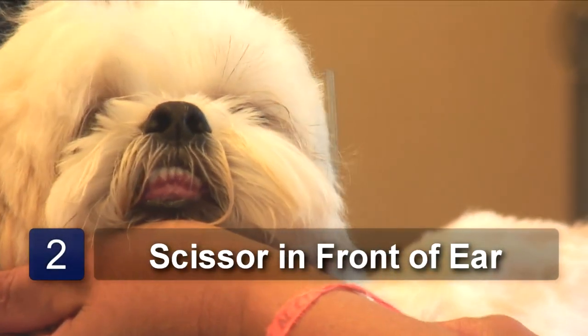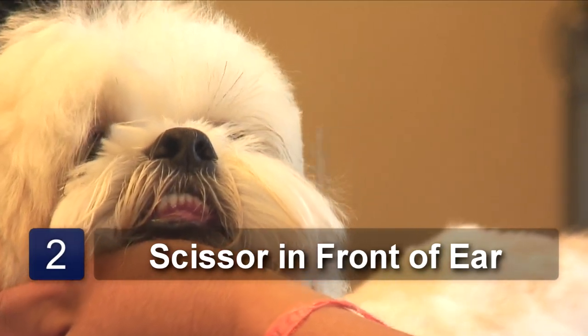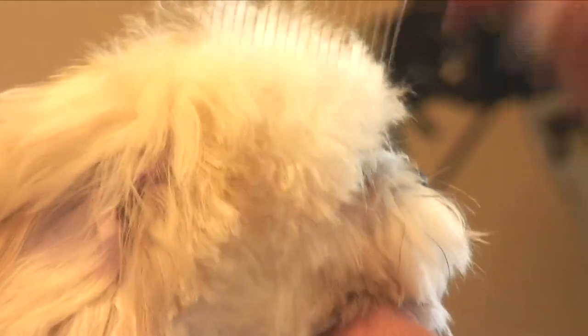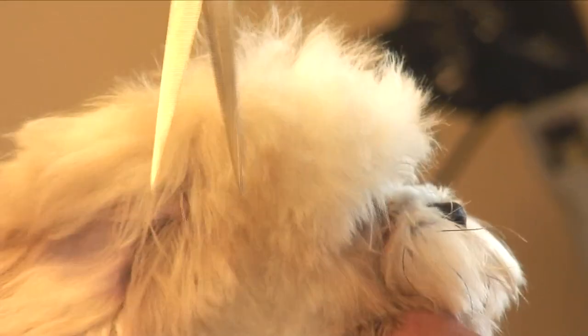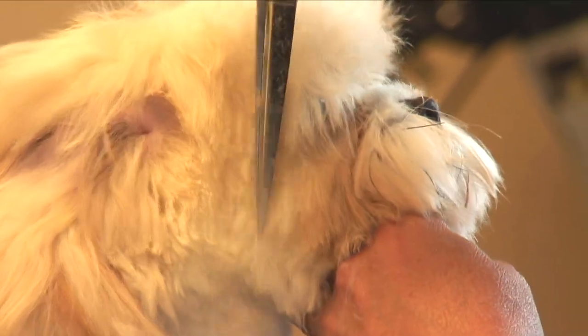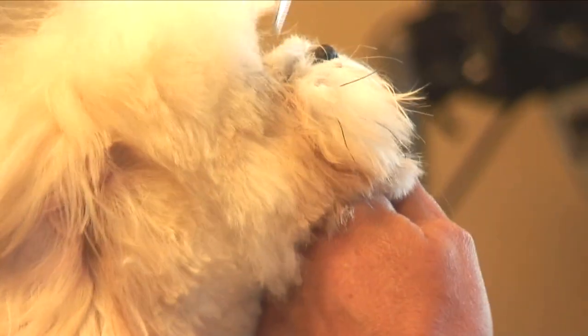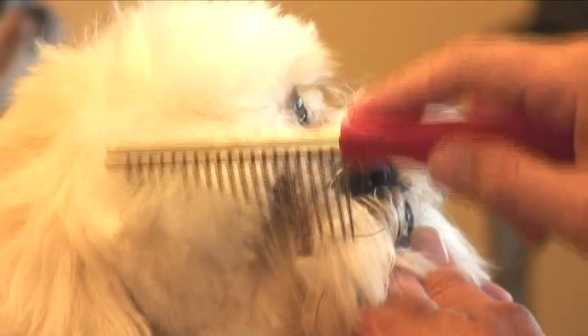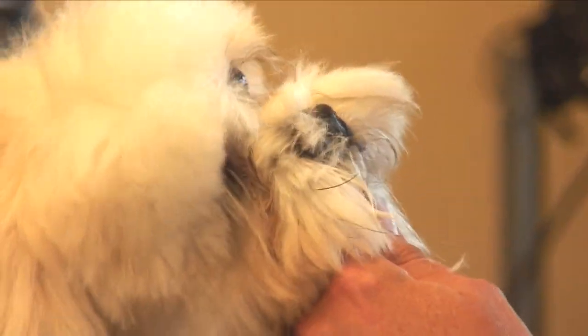Scissor in front of the ear and all the way to the corner of the eye. Repeat it on the next side. This way you can have a balanced face — each side matches the other if you do one side and then the other side.